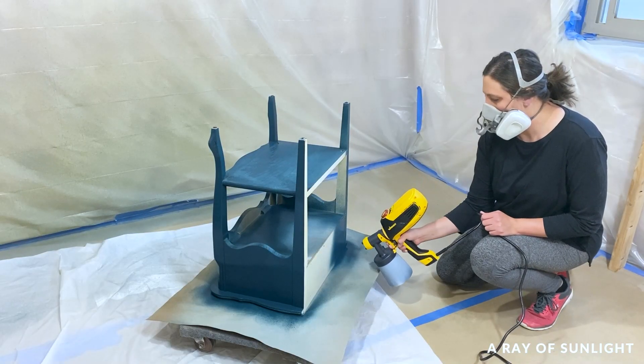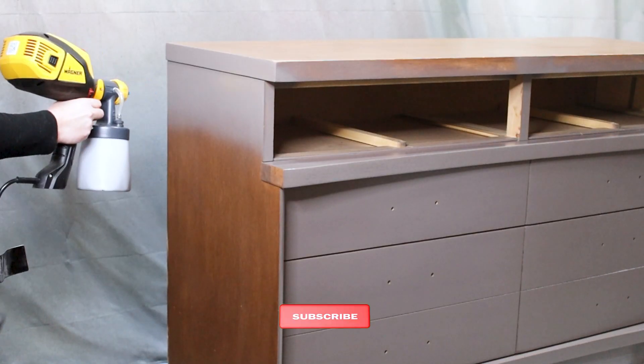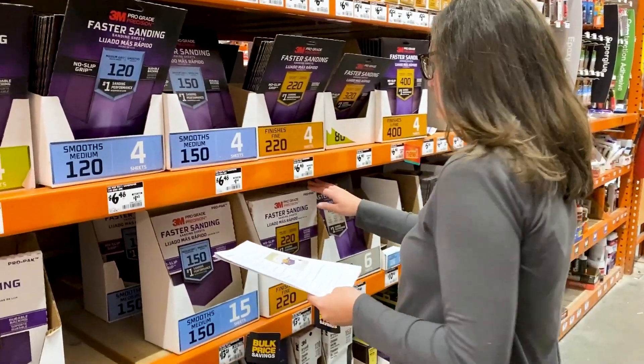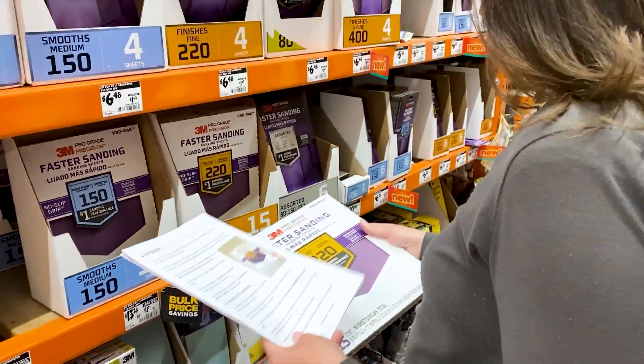I hope this comparison was helpful to you in guiding you towards the right choice. Don't forget to like and subscribe to see more of our helpful videos. Not sure what supplies you need for your furniture flip? We got you — click the link in my comment to download our free list of must-have supplies that we use every day to paint furniture.